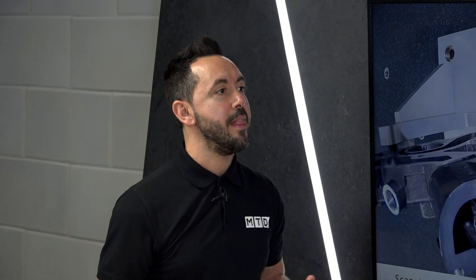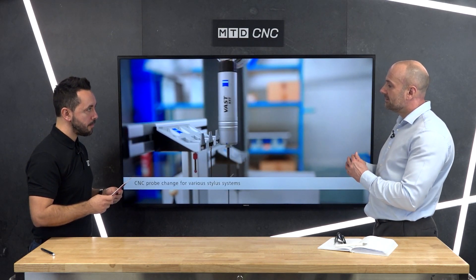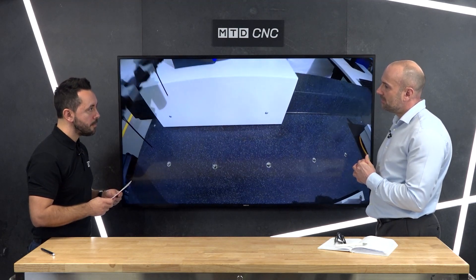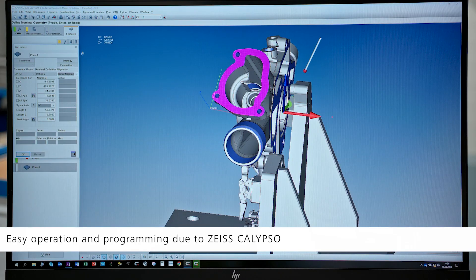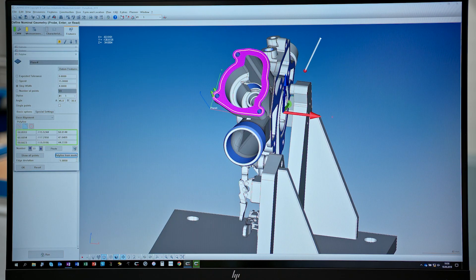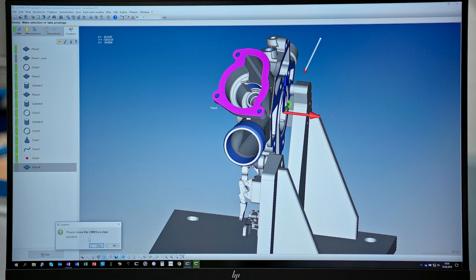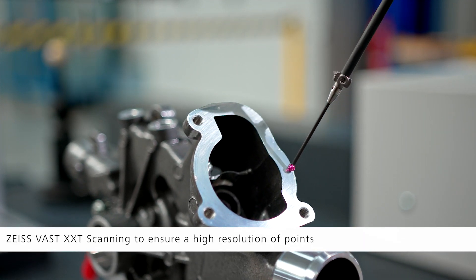The system comes with the Calypso metrology software, available in a number of different guises depending on customer requirements. It also comes with the Zeiss reporting package, which enables customers to evaluate trends not just for the current part but for subsequent parts, and to perform basic SPC analysis. It also comes with automation capability — whether robot loading or pallet system loading — if the customer wants to purchase that option, the system has the ability to integrate automation.